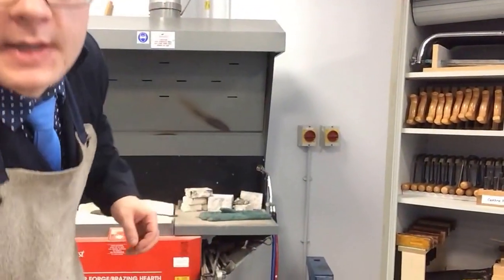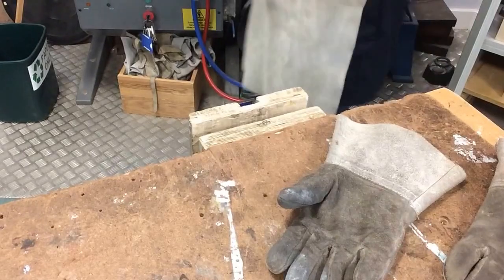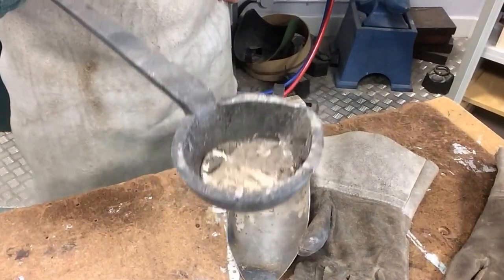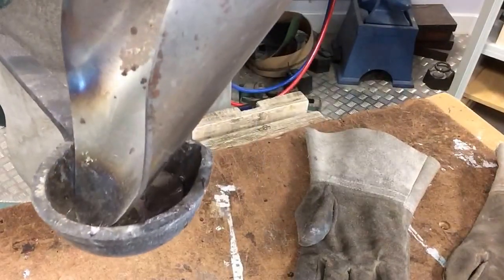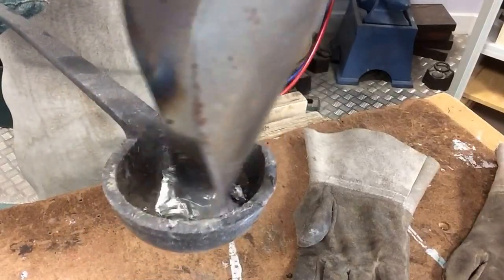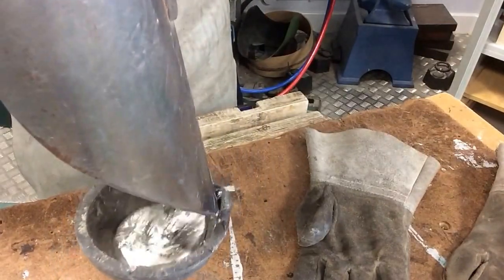I'm just going to get the camera so you can see what I'm doing down here. I'm going to bring the pewter in using the glove. If you look closely, you can see that the pewter has melted. The pewter has got dross or dirt on the top, and you don't want that in your mould. So you get the trowel and move it from back to front to clean it. You should be able to see yourself in the reflection of the molten pewter — that's when you know it's clean.